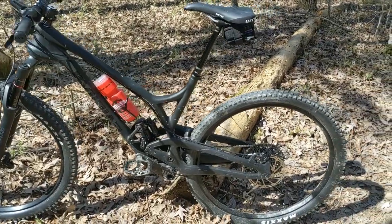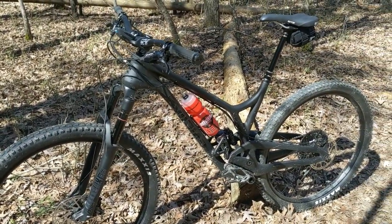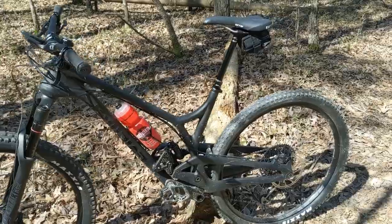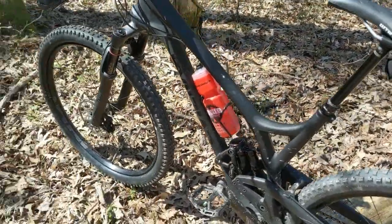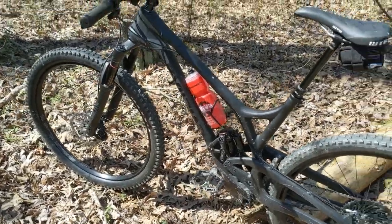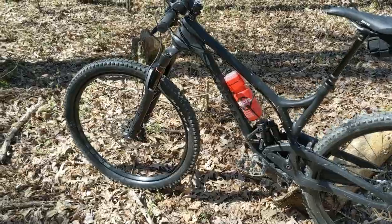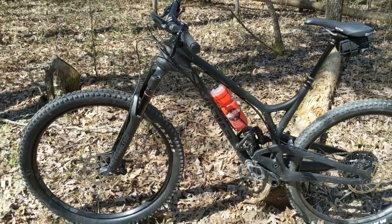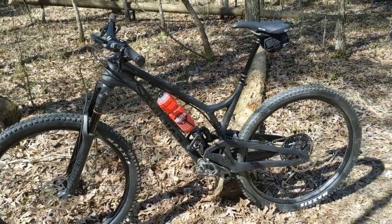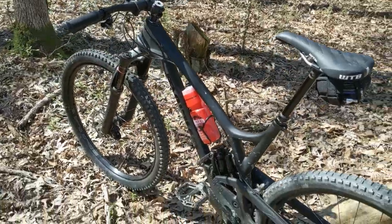I've got nothing but good things to say about this bike. You hear everybody using the term 'quiver killer' — this could be it, unless you live next to a bike park, though I even see guys riding these at bike parks. You won't win an XC race, but I believe you could pedal with XC riders all day. It's a super efficient bike, and I'm honestly thinking about getting rid of some of my other bikes because of it. I'll do a more in-depth follow-up review later — subscribe and look forward to more.